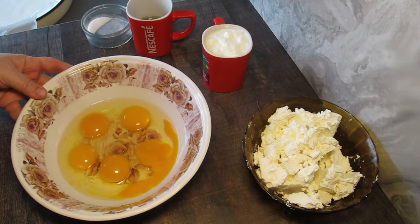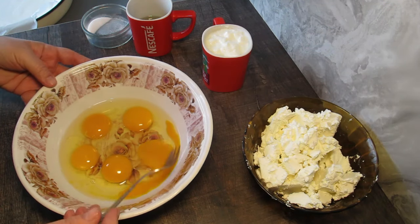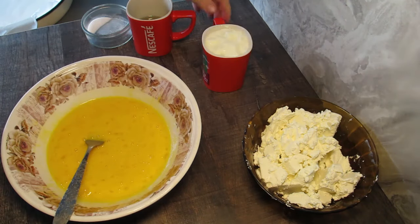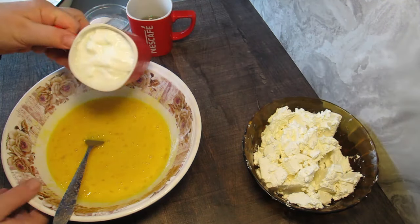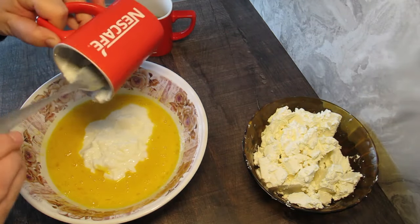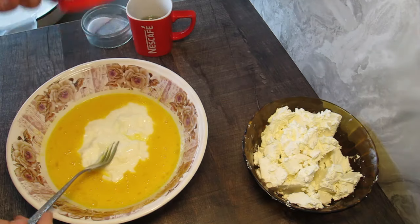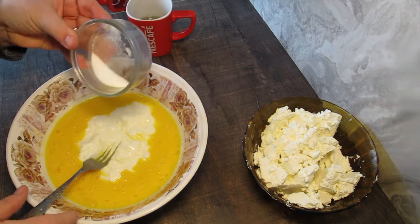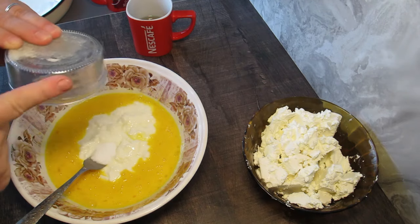Тук имаме пет яйца, които ще си разбием добре. Ще си добавя кисело мляко, към което ще си сложа една чайна лъжичка сода бикарбонат.